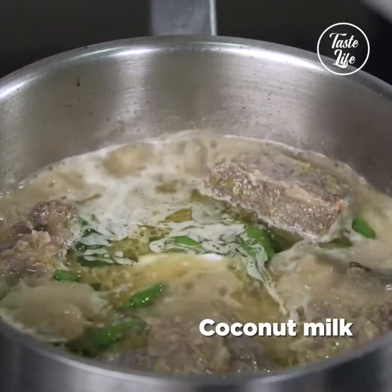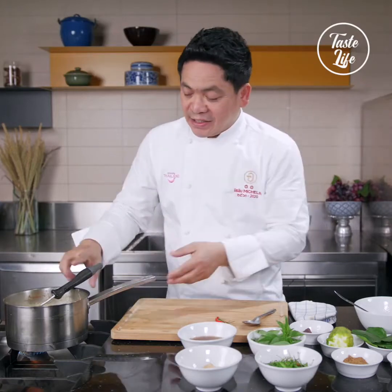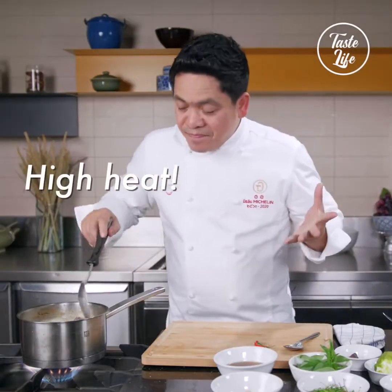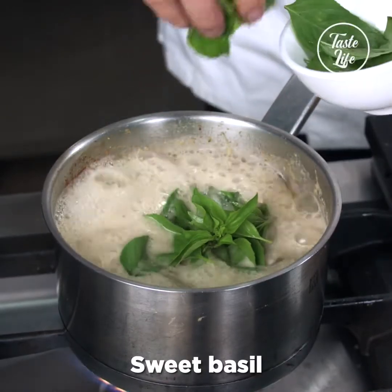More coconut milk, fish sauce, and palm sugar — this is for finishing and balancing. Maximum heat to bring up the chili. And also add the sweet basil.